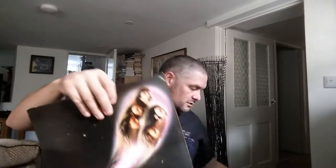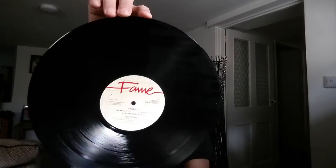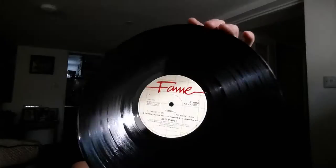So we'll just open both of these up and check. This is obviously a single disc copy and it's got the Fame label. If ever you see the Fame label, it's usually a reissue. And even though it says 1971 on there, it's not a 1971 record — the album is, but not the actual record.